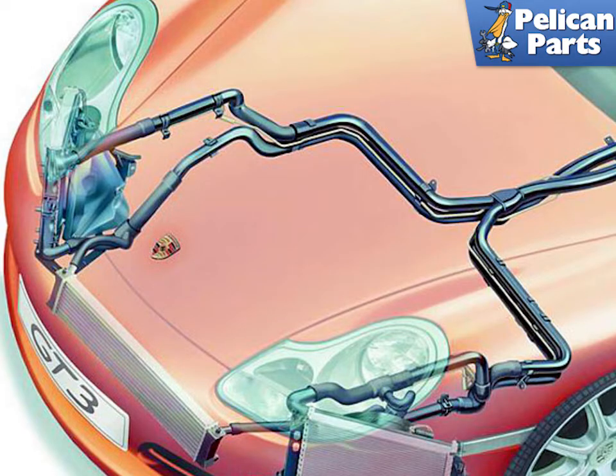Here is a useful diagram showing the routing of the hoses for the three-radiator setup. As shown in the photo, you need to replace the lower radiator hose on the right side of the car and the upper radiator hose on the left side of the car. The center radiator taps into the hoses for the left and right radiators and provides additional cooling.